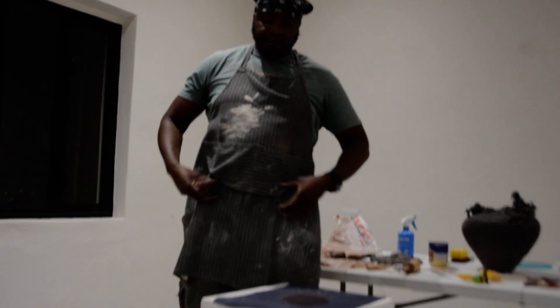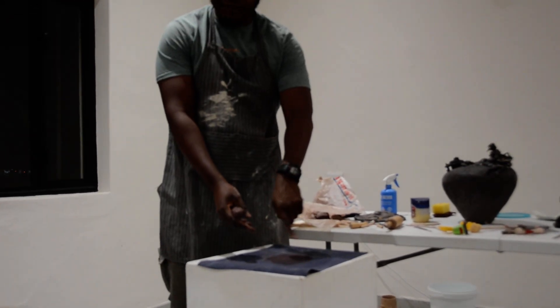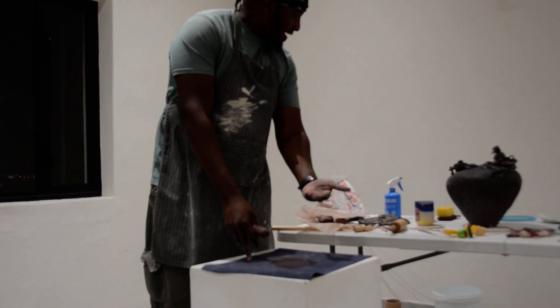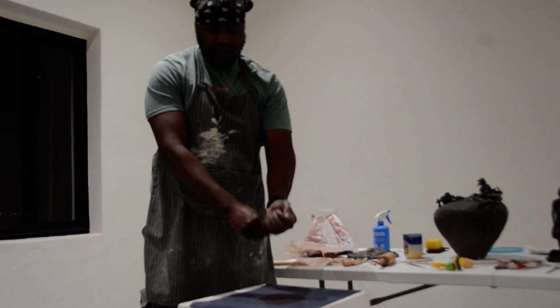So let's say I want to make a belt — not an actual belt, but a belt that you can put around. Let's say you make a base and you want to make a cup, so you know there are walls. We'll consider that a belt.